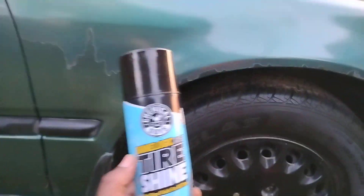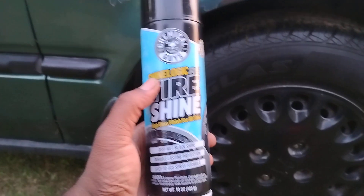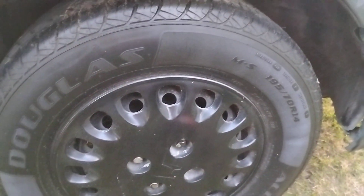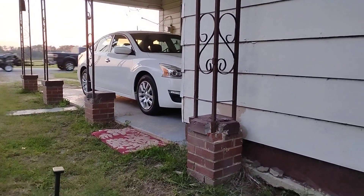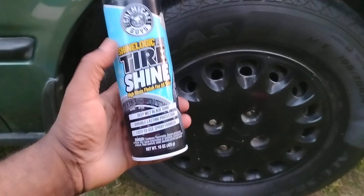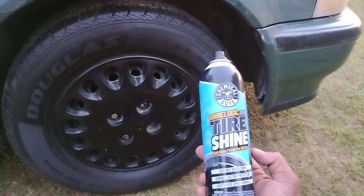Welcome back to the channel. In this video we're gonna be trying out the Chemical Guys Shine RS Tasha on a groovy kind of Honda core regular groovy side tire. I just want to see how it looks on groovy tires, but mostly new cars coming to groovy tires, like the Nissan, are starting to come to groovy tires. So you'll be like, okay, I wonder what it looks like on a groovy tire. I've tried this product many times before, just on different tires.